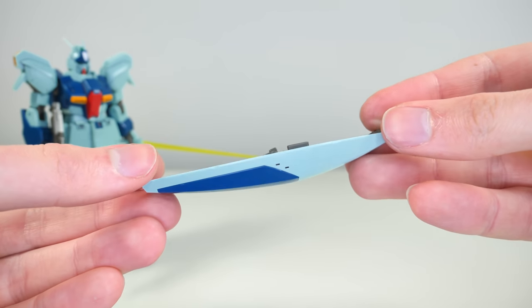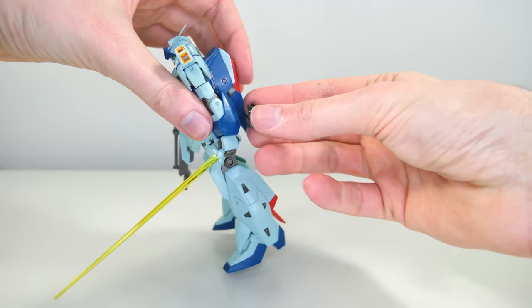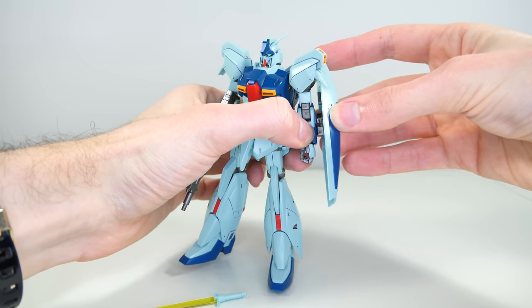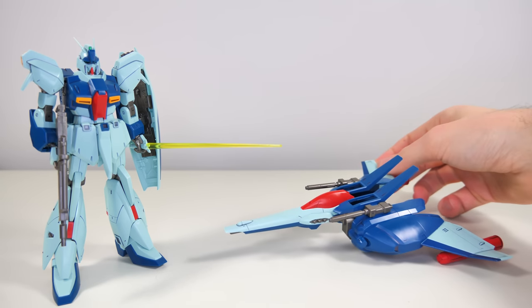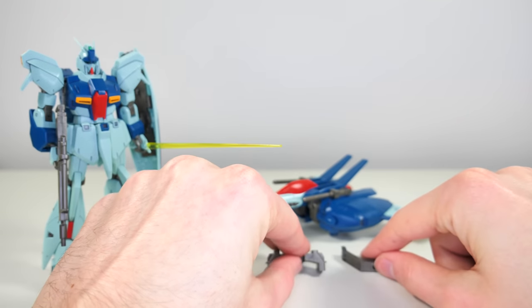Up next is the shield, which also has three hand grenades that are unremovable. To mount it, you simply attach a bracket to either arm and slide the shield onto the side or onto the back. And finally we get to the biggest accessory of this kit — the back weapon system, or BWS, or as I'd put it, why did Anaheim Electronics ever think this was a good idea?